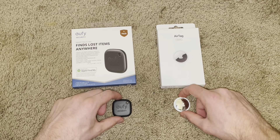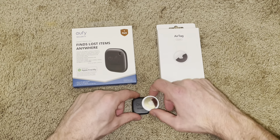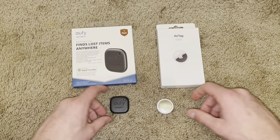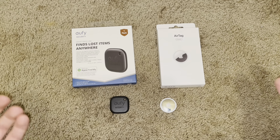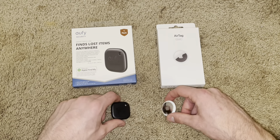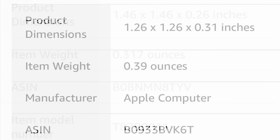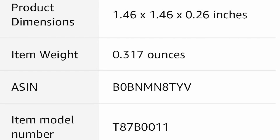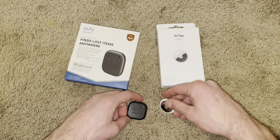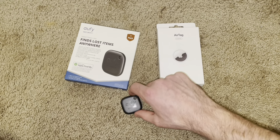Now I'm going to go on to size. They are pretty much the exact same size. You can see, though, that the Apple AirTag is slightly smaller given that it is a circle. So it is slightly smaller, giving a point to the AirTag. Now going on to weight — the two pretty much have the same weight. The AirTag is just slightly heavier, so I'll give the point for weight to the Eufy SmartTrack.